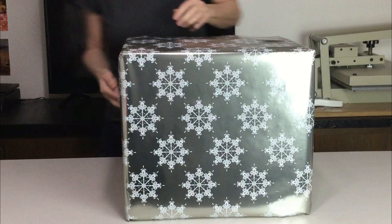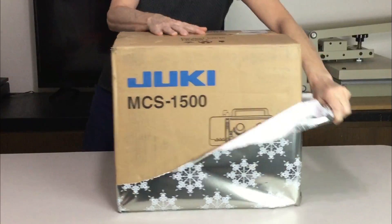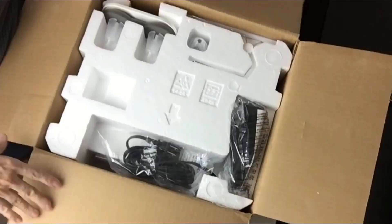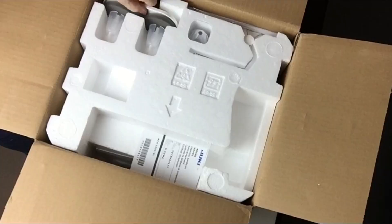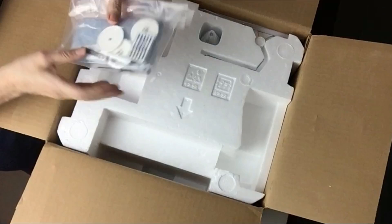Hi everyone, it's Lisa with Lili's Designs. Today I'm excited because I want to tell you about my new Christmas gift I bought for myself. It's the Juki MCS 1500 cover stitch and chain stitch machine. I've been wanting this machine for quite a while and I'm really glad I took the plunge because I love this machine. It is awesome. I'm only sorry I didn't get it sooner.